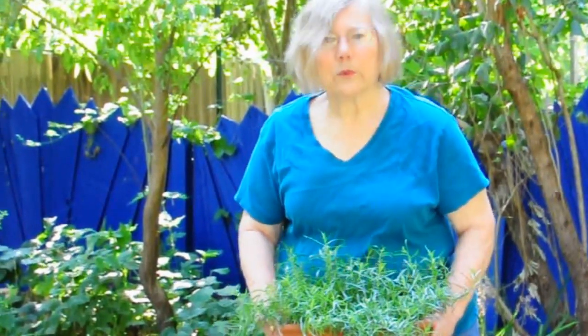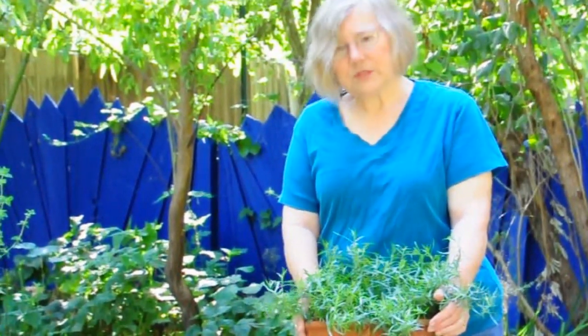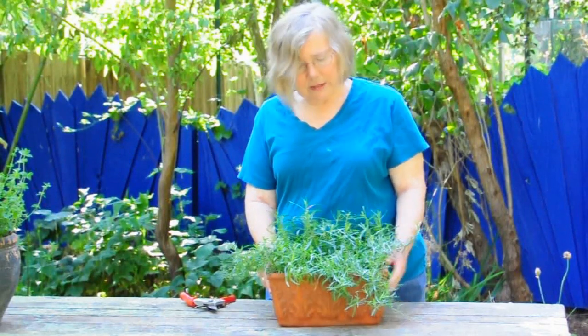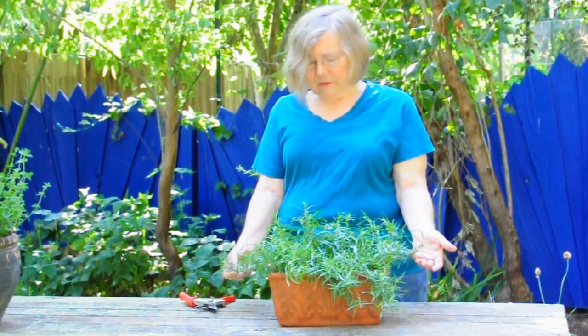Our soils are cold in the winter and the tarragon struggles to emerge — in a container it just does super, super well. This is the same plant that we were looking at a little bit ago that was all dried out, looked really in a sorry state after we'd been on vacation. We're two and a half weeks out from when that was shot — take a look at all this lovely, lovely growth.